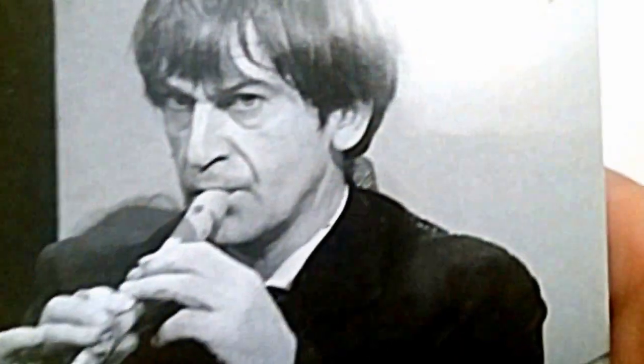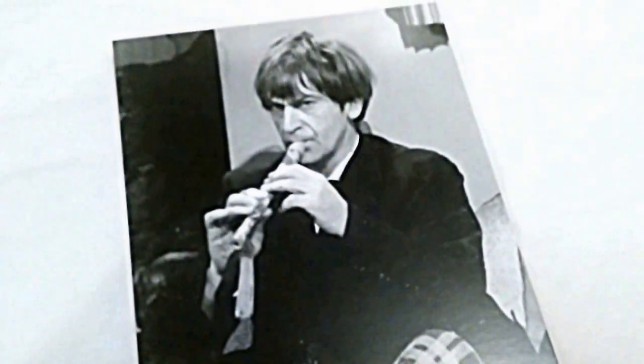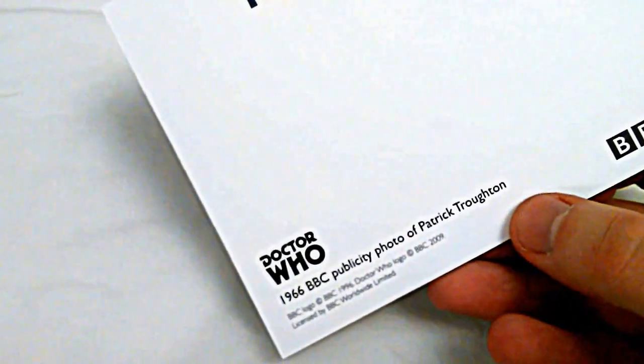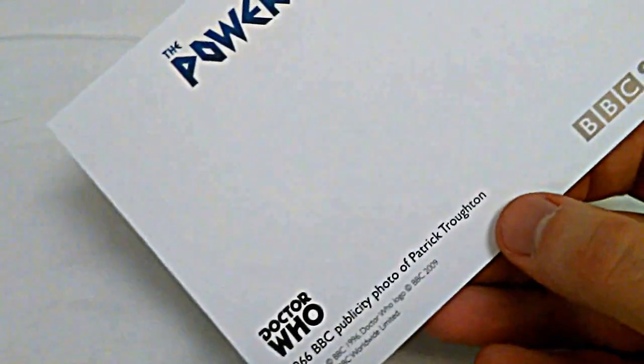The art cards themselves. The first one — Patrick Troughton playing his flute, very iconically. This is his first episode and the first post-regeneration episode. The Doctor managed to not only regenerate his face but also his entire outfit, if you watch closely. It's a 1966 BBC publicity photo of Patrick Troughton. Power of the Daleks, BBC Store — everything's on there.